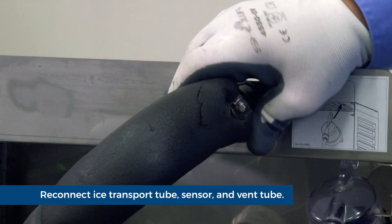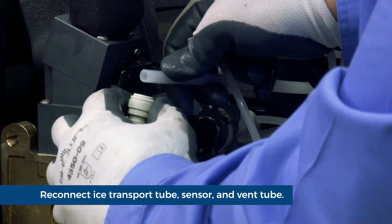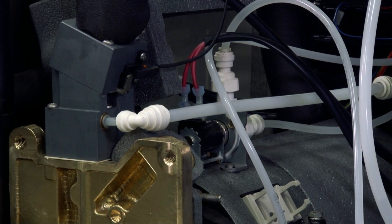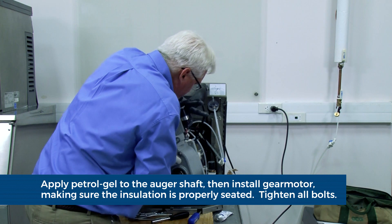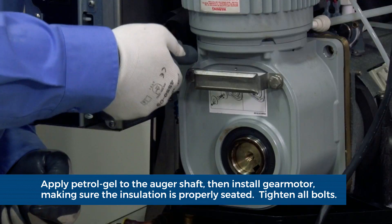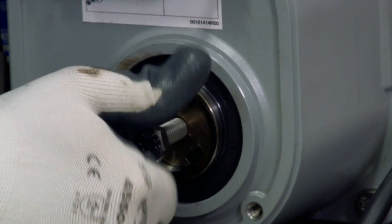Reconnect the ice transport tube to the louvered docking station. Plug in the sensor at the electrical box. Reconnect the vent tube to the shuttle housing. Apply a coat of petrogel to the auger shaft. Install the gear motor, making sure that the insulation is properly seated between the gear motor and the main housing. Firmly tighten the four gear motor bolts. Insert a bolt into the auger shaft and finger tighten.